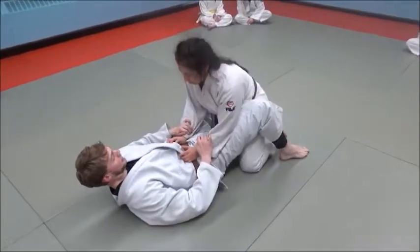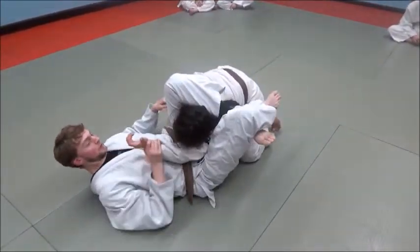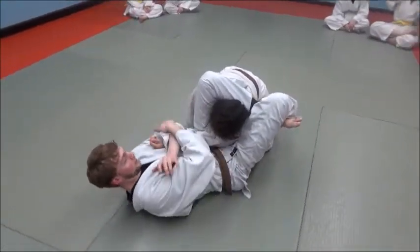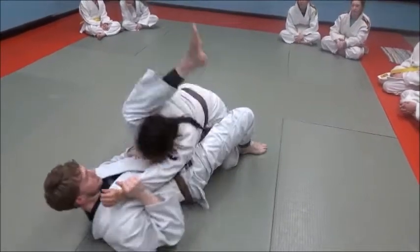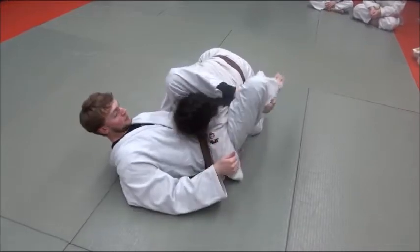I'm not at all worried about the position of this inside arm. Some people think you have to bring it across — that's great, I can get an armbar from here, that's pretty cool. But I don't worry about that if I'm going for a choke. Her arm can be wherever; I don't care. We're going to finish.